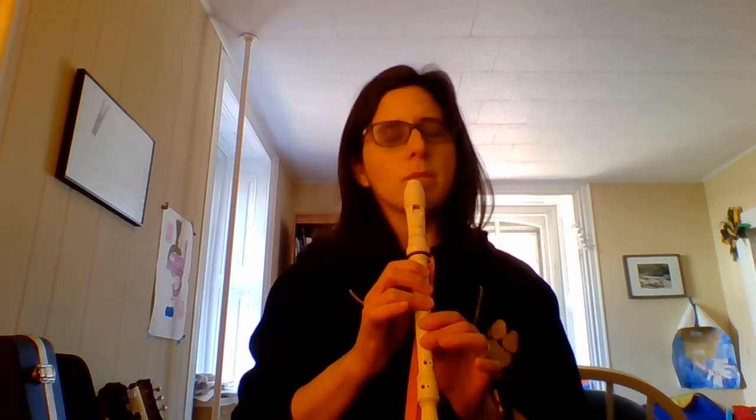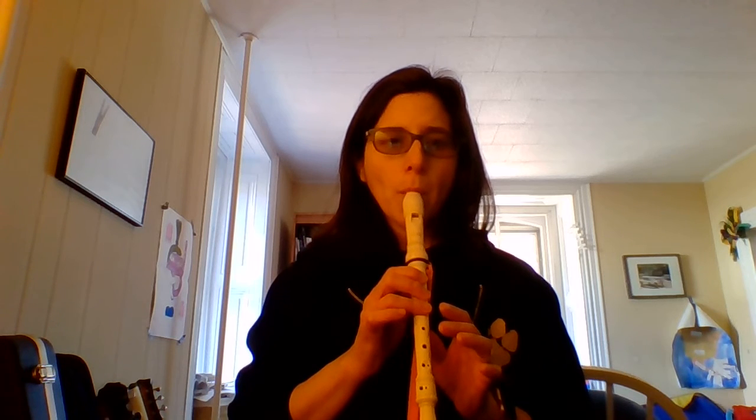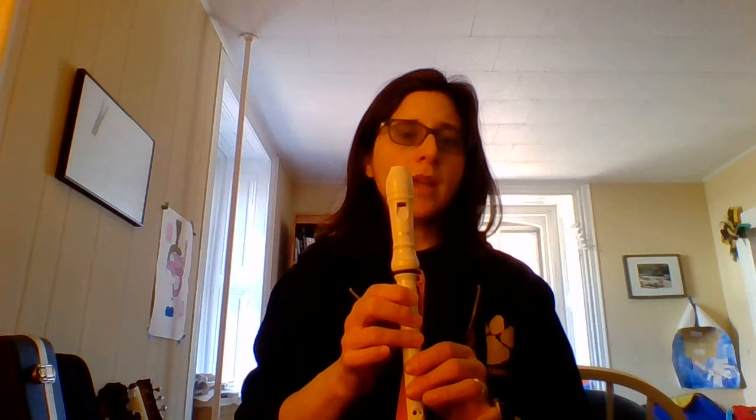I'm going to do it again — just watch. Ready? Go. E, G, G. E, G, G. E, G, G. Nice job.